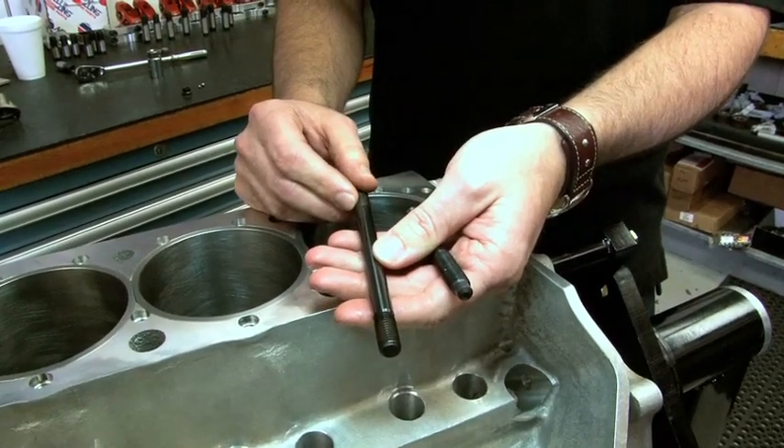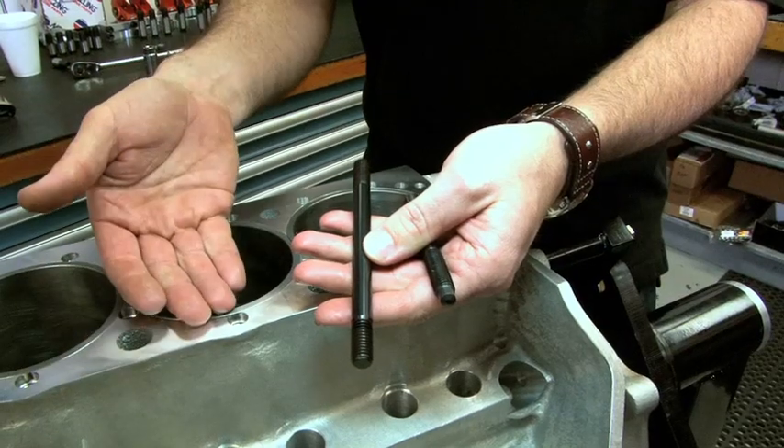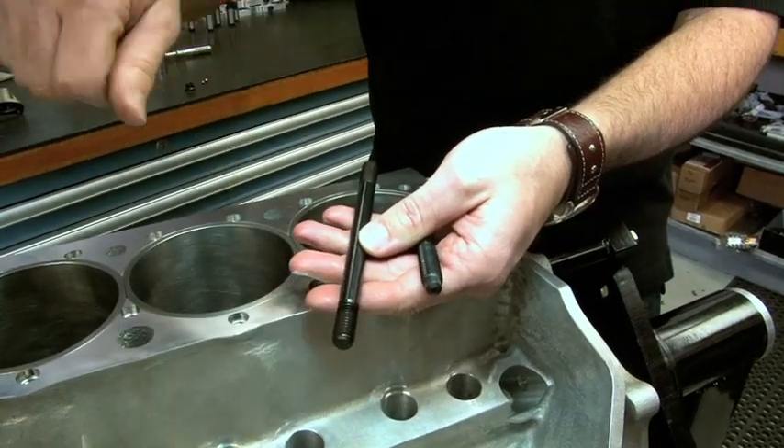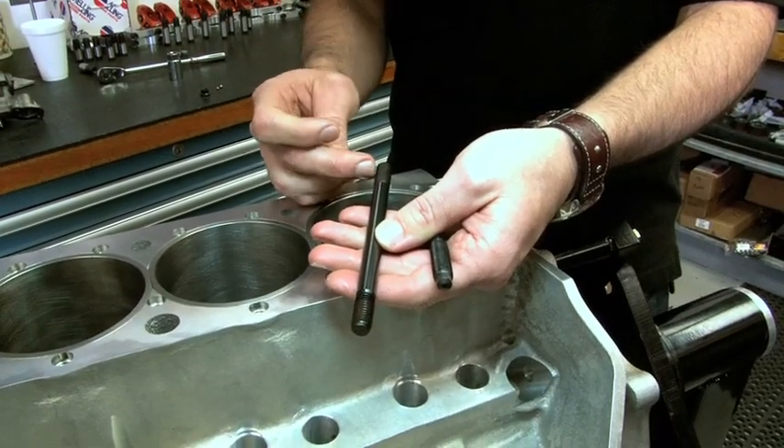Second, you're putting all your wear and tear on the nut side, because this is what's going into your more expensive part, like your cylinder block. So this just goes in with a slight snug fit, and all your torque and all your friction on threads happen on this side.